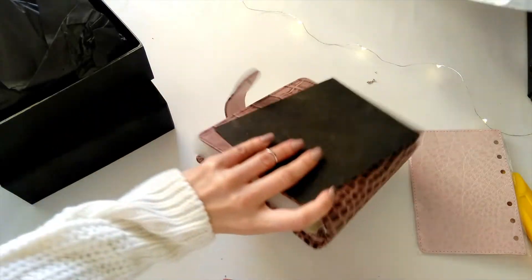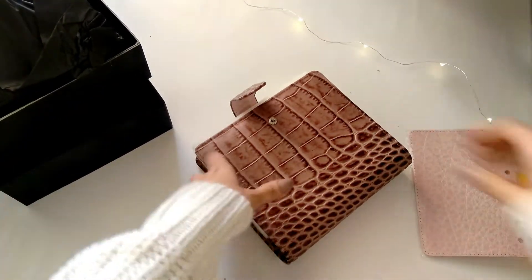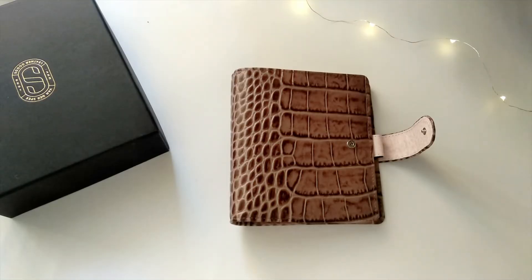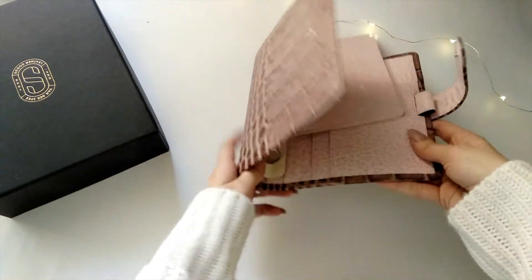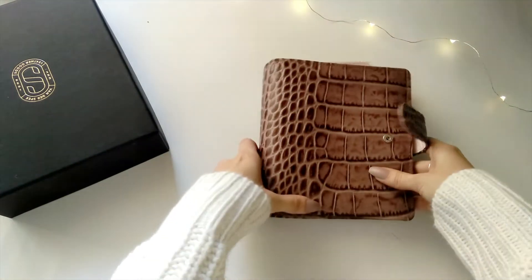It is so soft, you guys. Oh my god. This is beautiful — this is a pure beauty. This is so scrumptious. It's so beautiful and it smells wonderful too — it smells like an expensive pair of shoes.